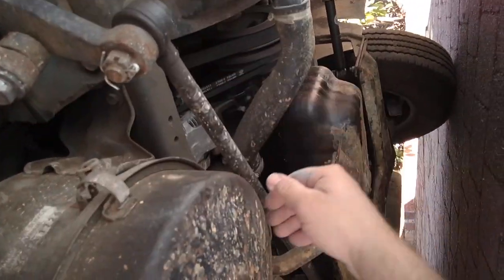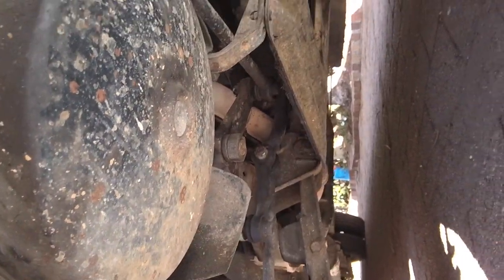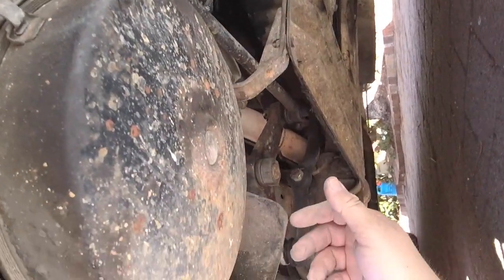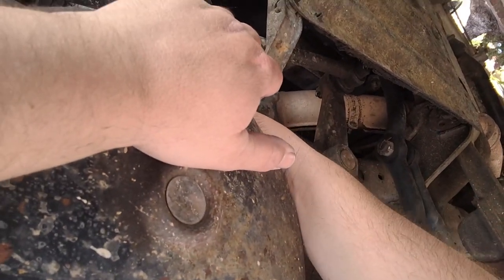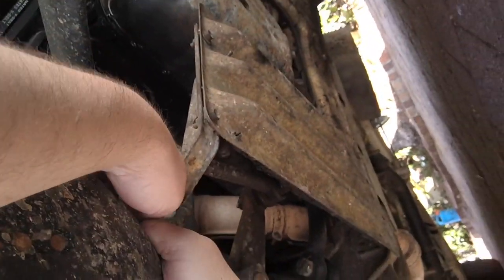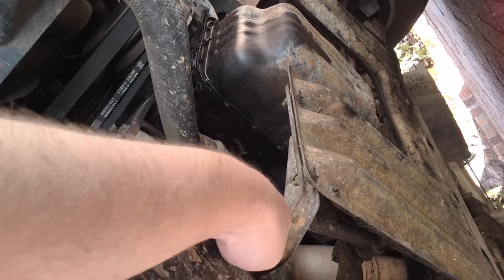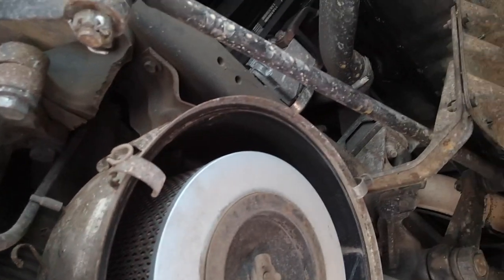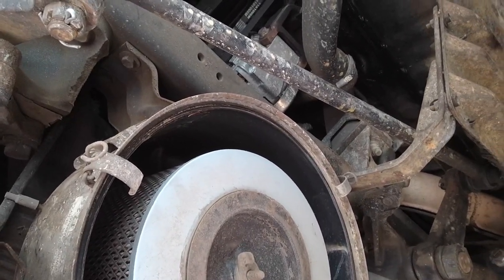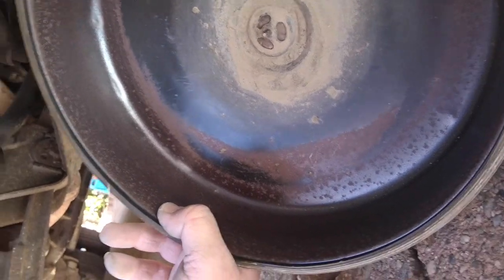Let's have a look and see what the condition of the current one is. That's a tough one to get. Okay, so there's our current one - it's not too bad, there's a bit of dust there, that's normal. It's fairly clean there, that could use a little bit of a washout.